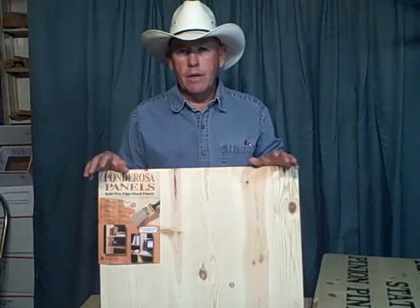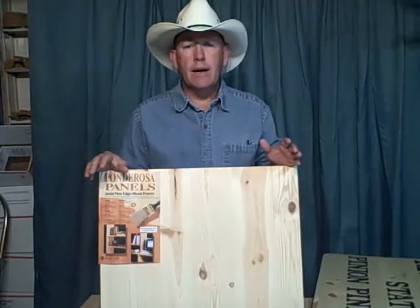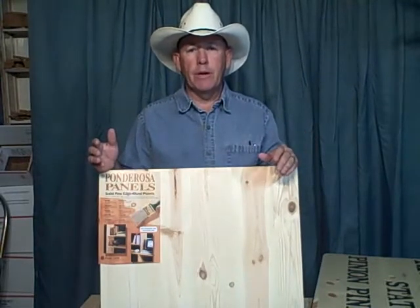This is a laminated board that I use. I just get it down at Lowe's. You can get it in different sizes — this particular one was two foot by six foot and it works out pretty well. You have to be kind of selective when you go through it as far as knots go, but it's pre-laminated so you don't have all of the hassles with gluing and laminating a board. It makes nice looking signs.